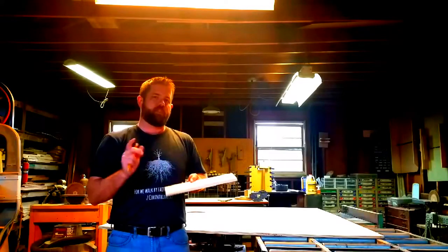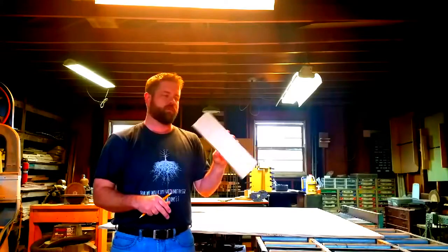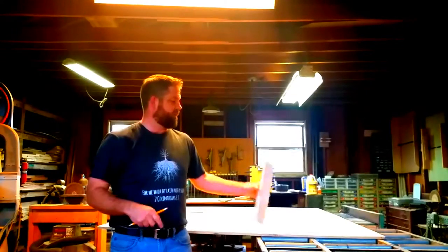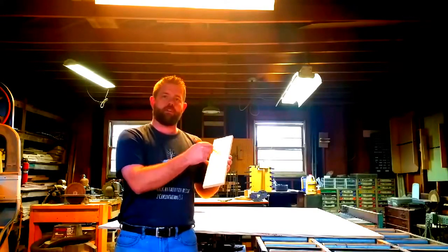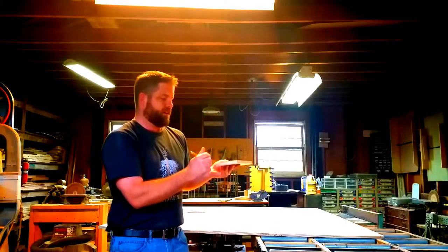Back to the focuser board — we'll put a video up demonstrating how to cut an accurate square focuser board on a 16-inch telescope. I chose mine to be 13 inches tall. I'll show you how to cut the hole for the focuser; you want to keep that as small as possible.